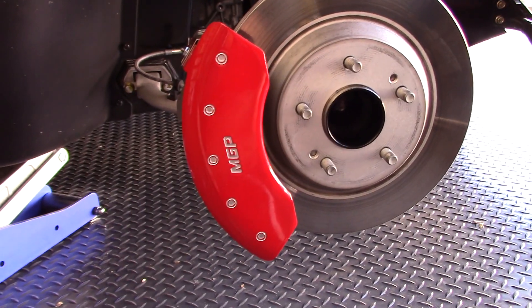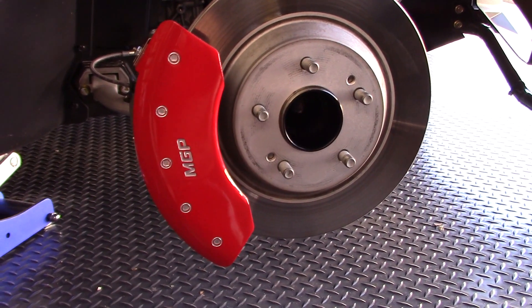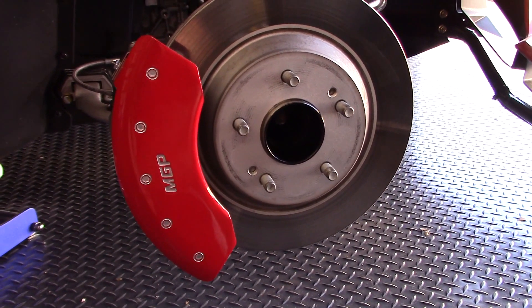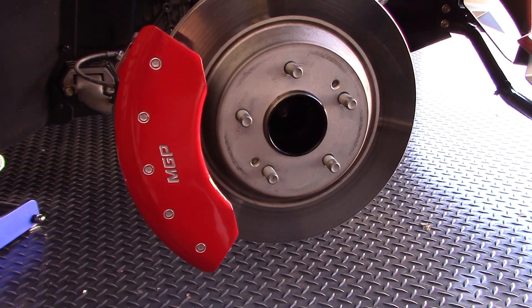Here's the finished product of the MGP caliper covers installed on the Polaris Slingshot. Thank you for watching the video. This product is available at slingmods.com.